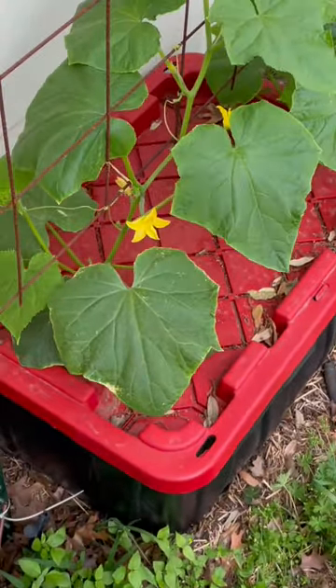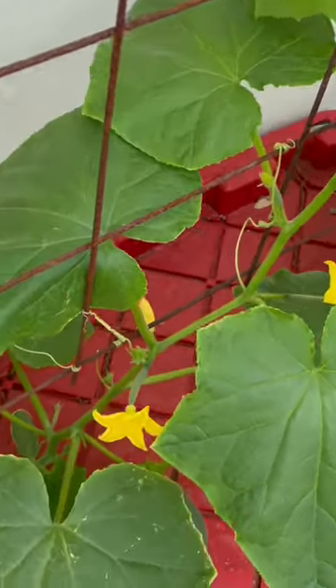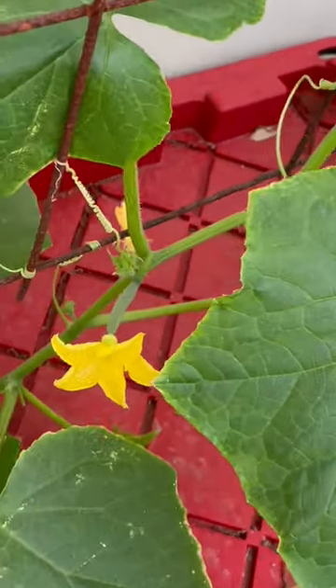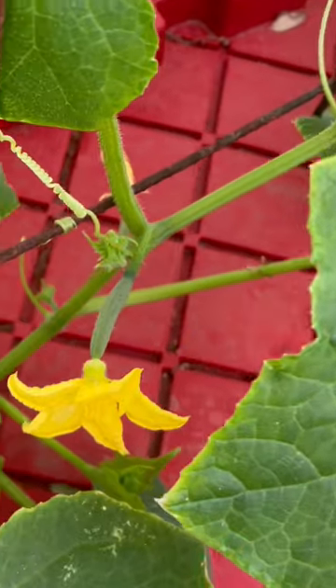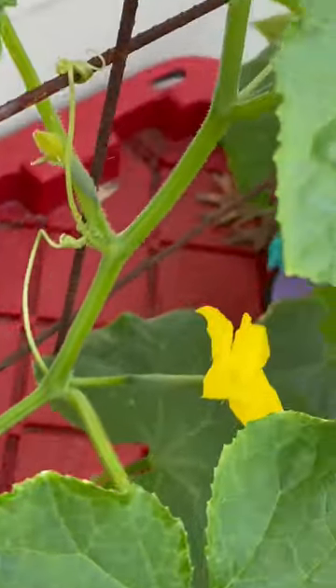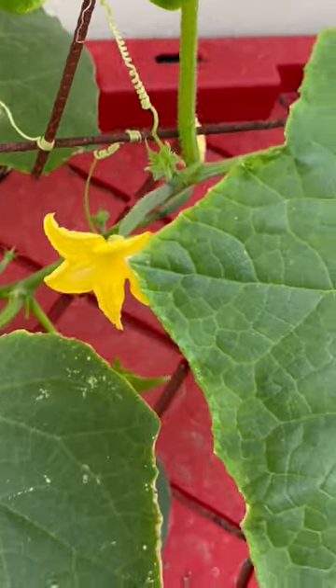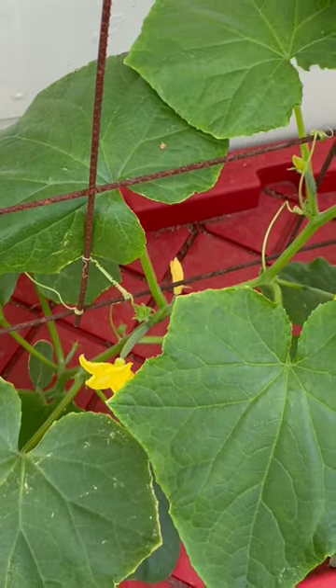Hey y'all, I wanted y'all to see this — this is my 'cracky method' cucumbers. Look at these things go, oh my gosh!